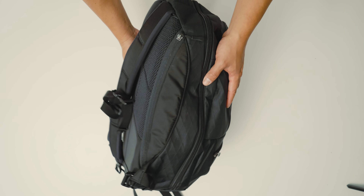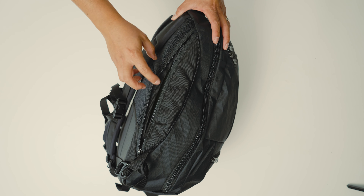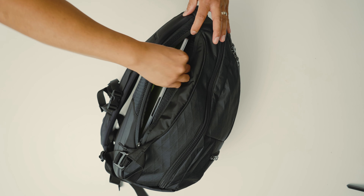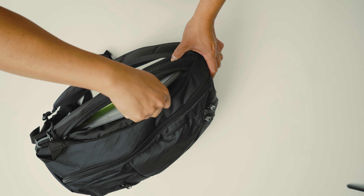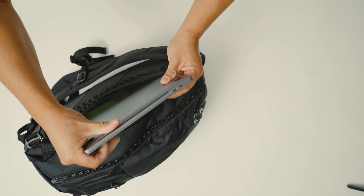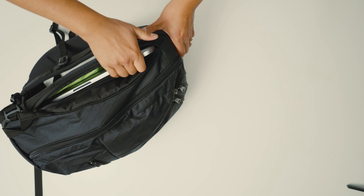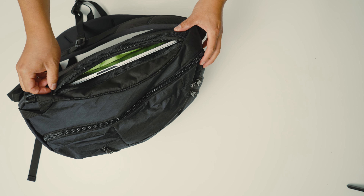The next thing I didn't like is the laptop compartment access. It says you can use up to a 15-inch laptop, and I have an older 15-inch MacBook Pro here, but when you take it out, this corner is going to scrape against the zippers every single time. It's a little bit of a squeeze — not the easiest to get your laptop in and out. Ideally this bag is meant more for a 14-inch and under.